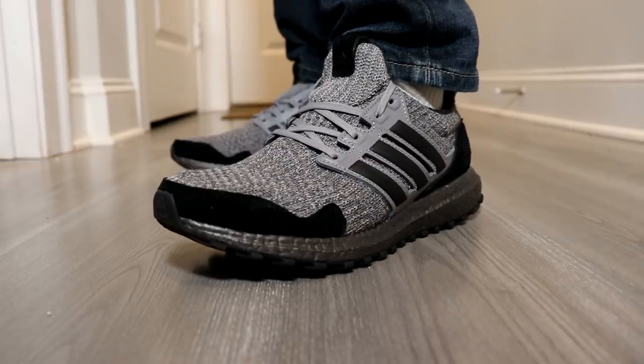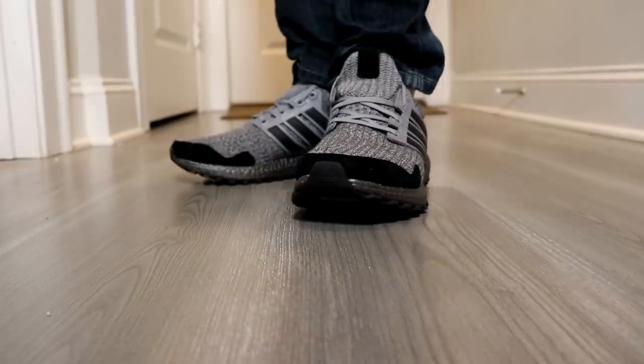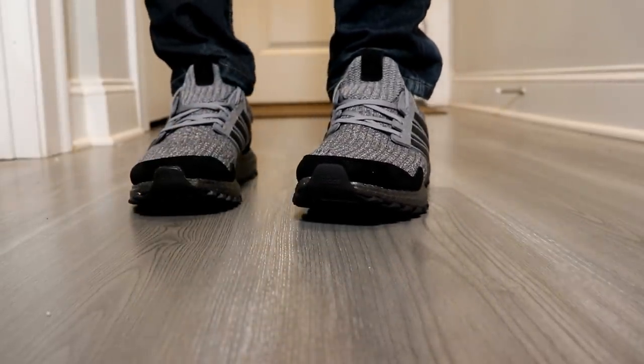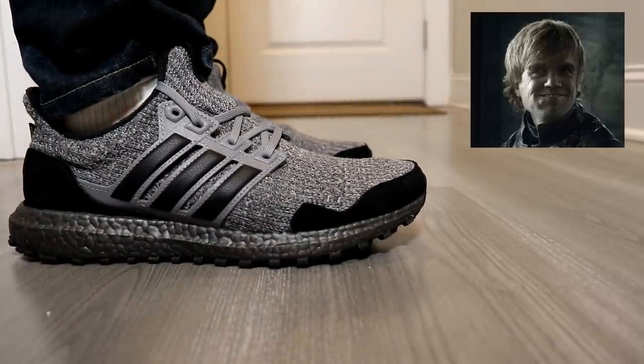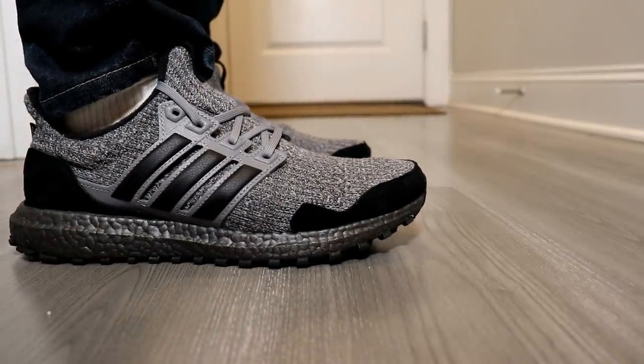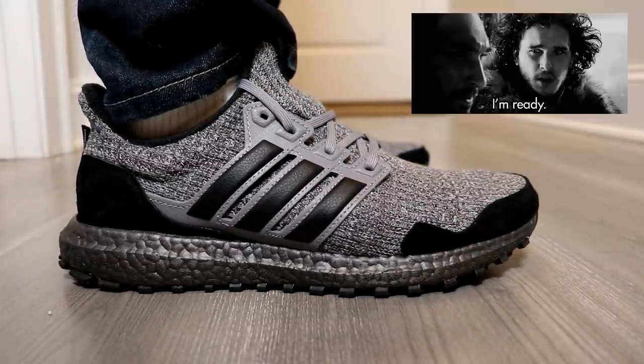Even if you're not into Game of Thrones, these are great running shoes. You can wear them pretty much for most occasions, whether it's to work out or just casually for the fashion aspect. For my Game of Thrones fans out there, this is definitely a must-have. If you can get them at retail, it's worth the investment. If you plan to buy on the resale market, make sure you're ready to potentially pay a lot more.